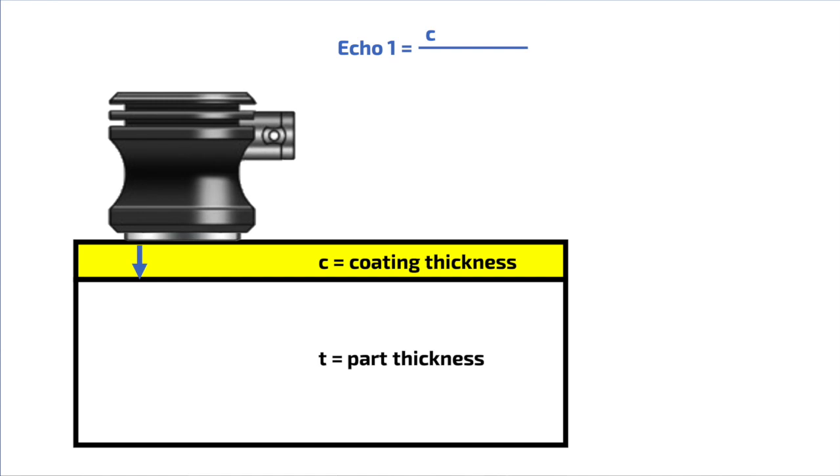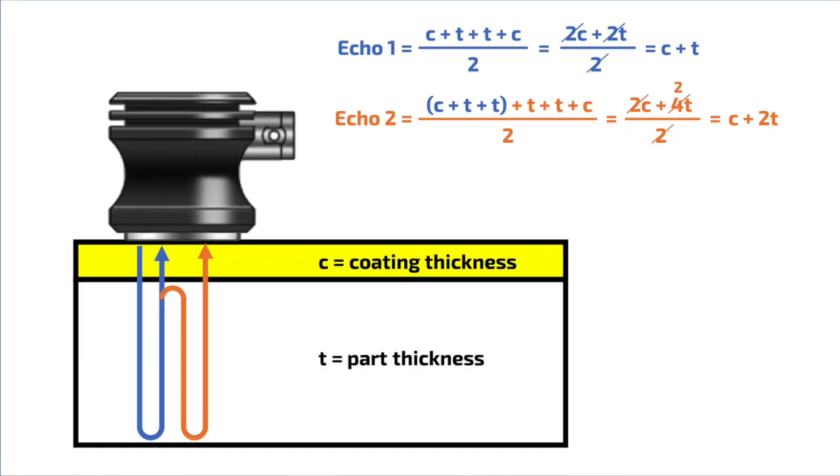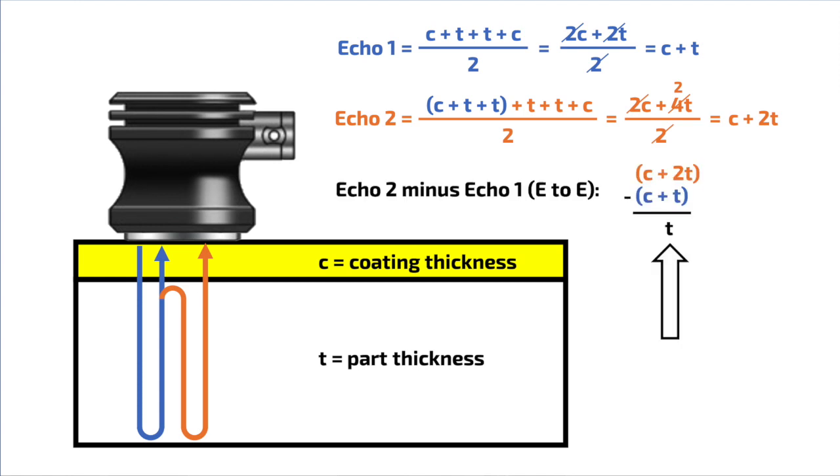Let's take a look and see how that works. Sound enters the material and travels through the coating, then it travels through the thickness of the part down and back. Part of the sound is transmitted through the coating and back to the probe, which is echo number one. However, some sound bounces off the coating interface and makes a second trip down and back through the material and the coating, which is echo number two, and so on. Dividing each of these measurements by two and then taking the difference gives us the echo-to-echo reading, which is just T, the thickness.